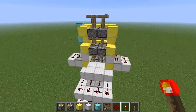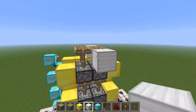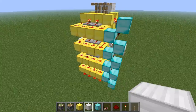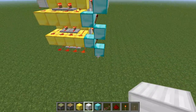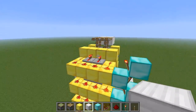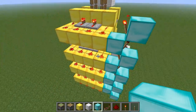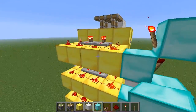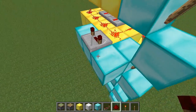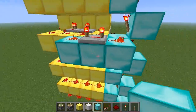Now you'll notice that all of the pistons are extended, and we can actually mark the top floor level. When it's activated, each of these will turn on in sequence. But when we want them turned off, we want them to actually turn off in the reverse order. We can do that by adding delays — we'll leave the top one, but the second one will have a full repeater added, and then just add a full repeater for each layer beneath that.